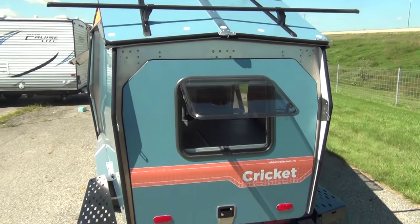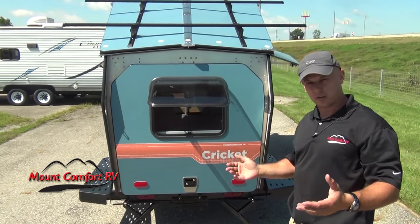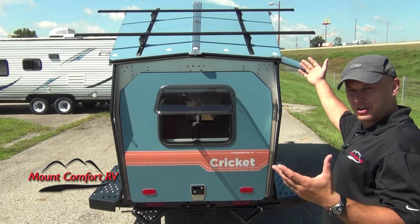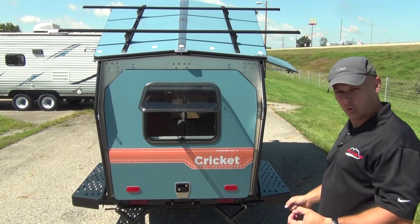If you're the kind of people that have a Subaru, a Pilot — a tow vehicle that's not a big truck with a bed in it — and you just can't take your bikes and your kayaks, well now you can. That's the great thing about it. This is a toy hauler.